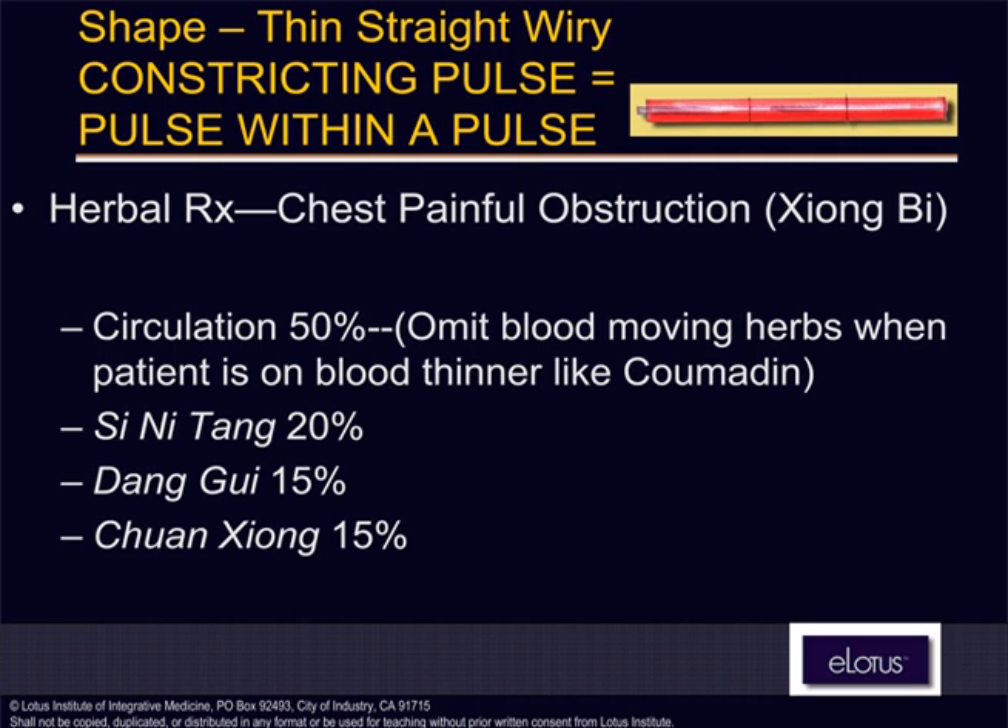If he's taking Coumadin or some other blood thinner, then don't use the circulation herbs — he's already taking care of it. I ask them to write down what herbs and medications they're taking. Most of the time it's okay — hormones, whatever. But Coumadin is dangerous.